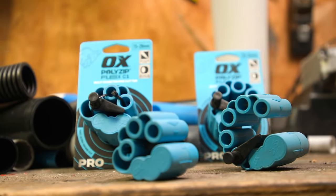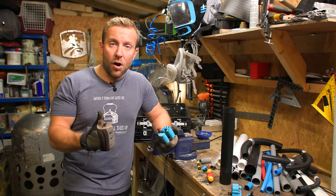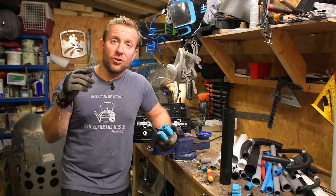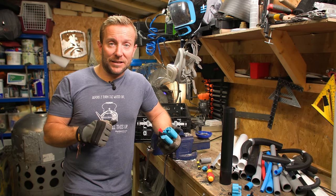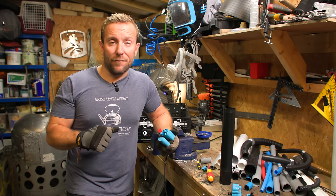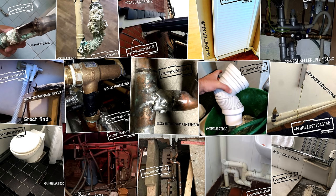Thanks ever so much for watching, guys. I hope you've enjoyed today's video. I hope you've learned a little bit about how to cut plastic pipe and also been introduced to a new tool that will make DIY plumbing - but also you as a qualified jobbing plumber, kitchen fitter, or electrician, or anyone who cuts PVC plastic pipe - make that job a little bit easier. Thanks for watching, guys. I'll see you in the next video. You can check out all the plumbing disasters that you guys have sent in to us every couple of weeks on this channel. We also have hundreds of plumbing videos to help you the DIYer, the architect, or even the plumber and installer when it comes to new products.